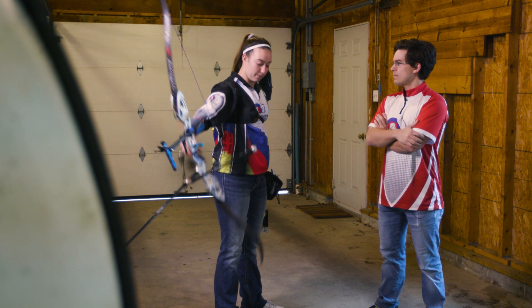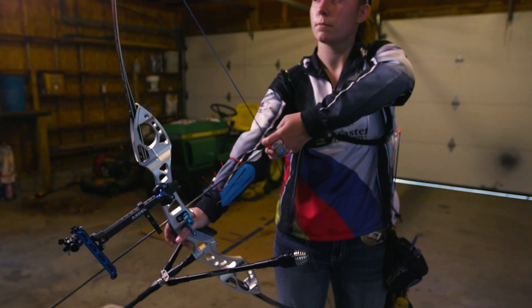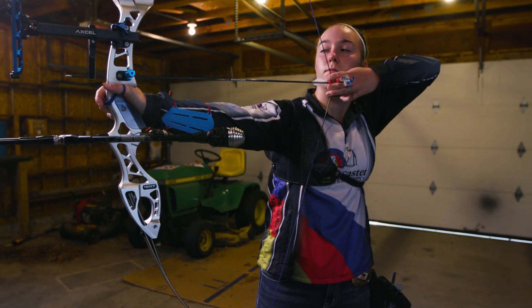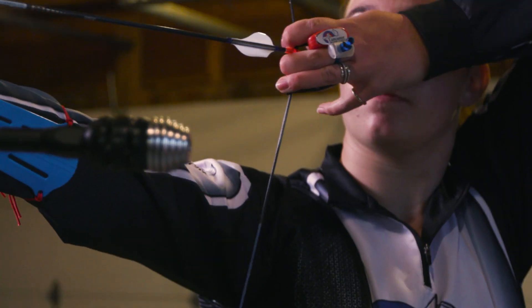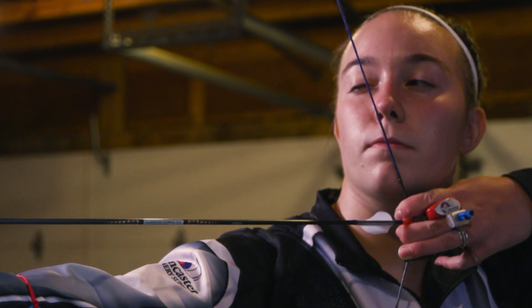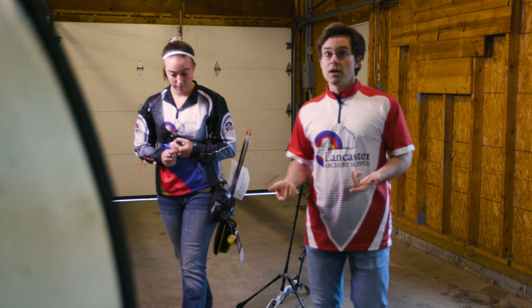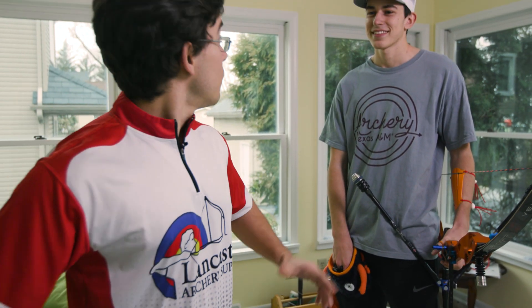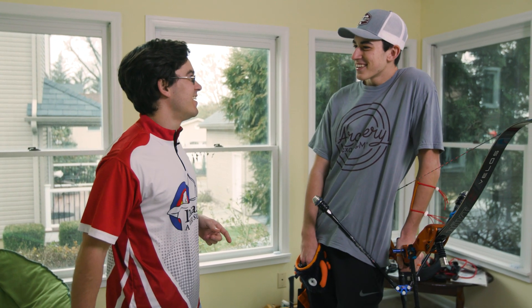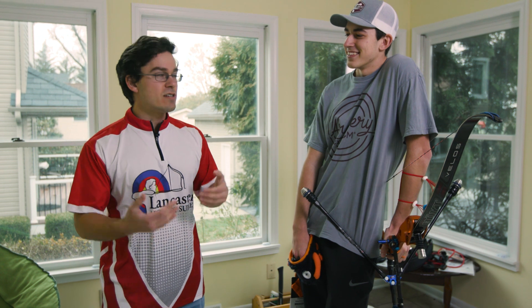Great job. Whenever you're working on blank bail like this, you really want to pick one, maybe two things in your form that you really want to try and refine. That way you can really work on how they feel and try to bring that feeling with you the next time you go to a range and you're shooting at distance on a target, and that's going to make that practice a lot more effective.